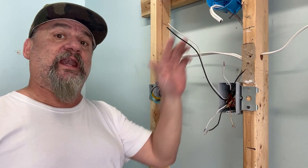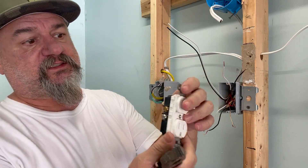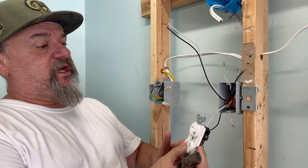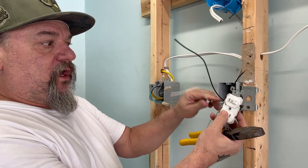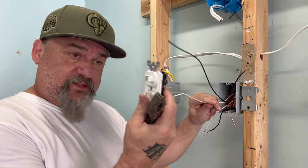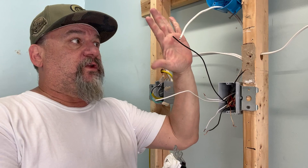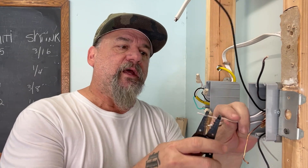Next, we need a neutral for the plug and a neutral for the light. The switch plug combo has a place for a neutral — that silver terminal is the neutral for your plug. We're going to pigtail it down so we have a neutral on this plug, and we're also tying together the neutral that's in here. The neutral is constant throughout, so we pigtail it down and tie all the neutrals together in parallel so we'll have the neutral up in the light box too.